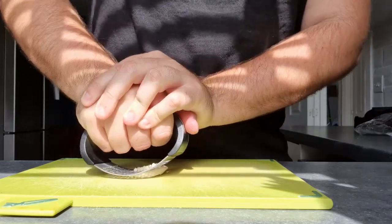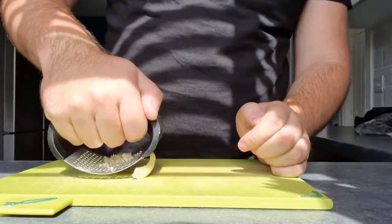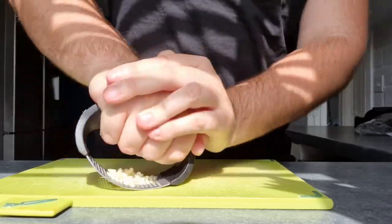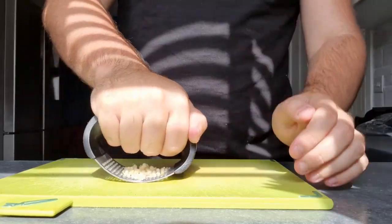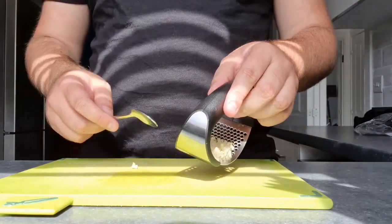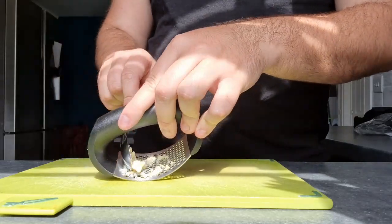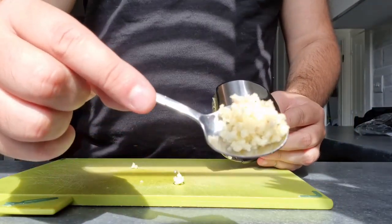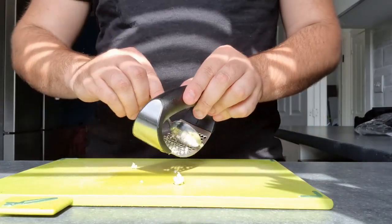Then roll it, and if you do it correctly it's meant to come through here. Just go like this until it is completely gone. And then you have all of that left over — go ahead and grab a spoon or something and grab all of that. And boom, we have perfectly crushed garlic. That is really, really handy, I really like that tool.